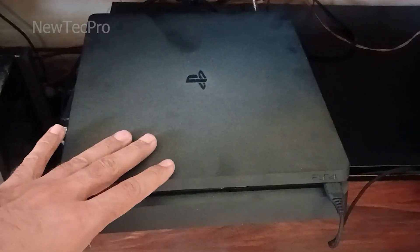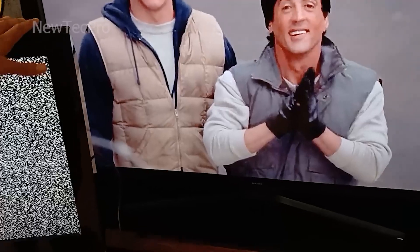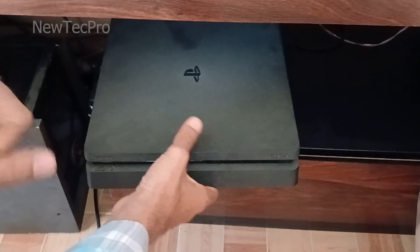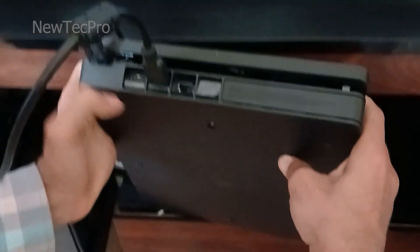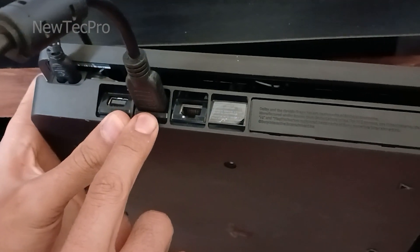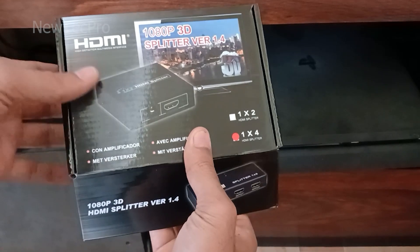For example, I have a PlayStation 4 and I want to watch video simultaneously on two TVs and my projector. The PlayStation only has one HDMI output, so to get more outputs we use a 1-to-4 HDMI port splitter.